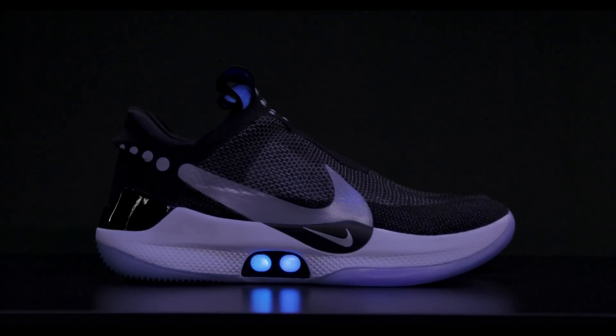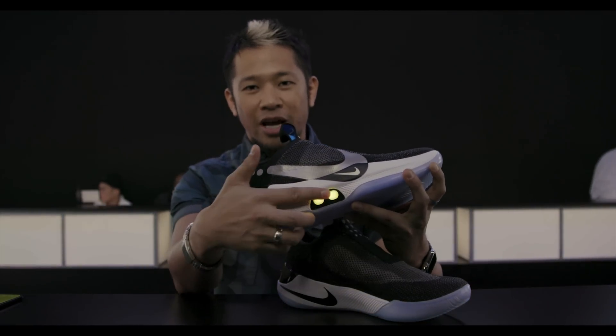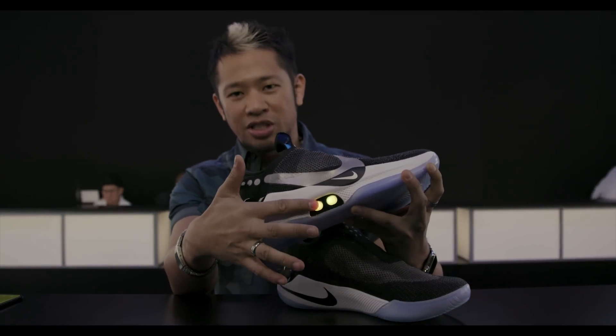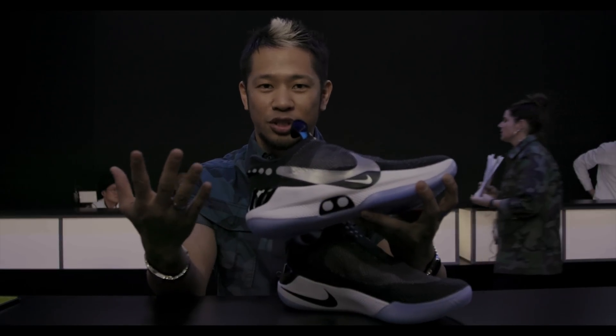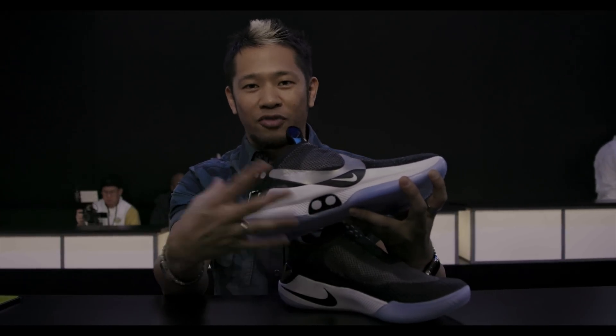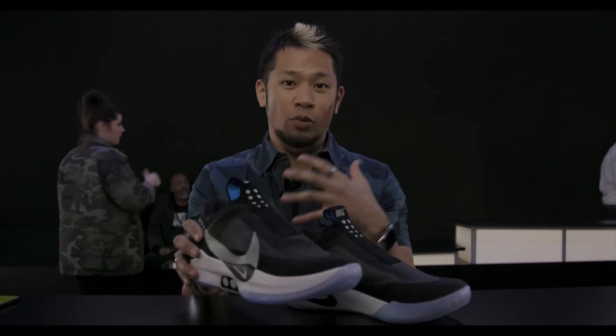First thing I'm going to show you here is on the side you have two manual buttons. These buttons allow you to loosen or tighten the shoe manually. You'll click here to loosen it, click here to tighten it. Also, when you want to take off the shoe you just hold the loosen button down for two seconds and you can slip your foot on. That's the overall quick way to get access to them.